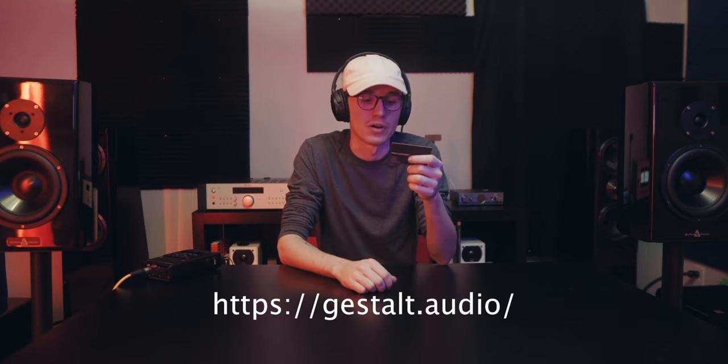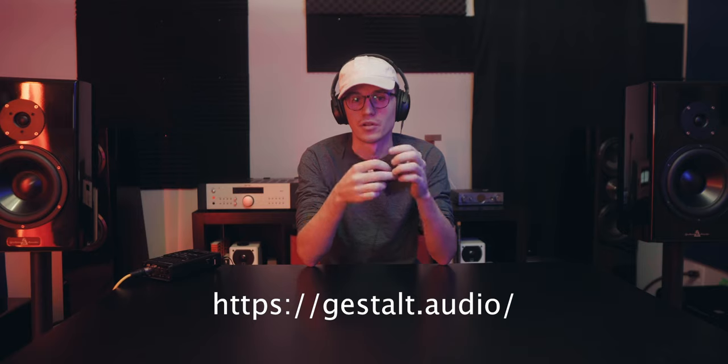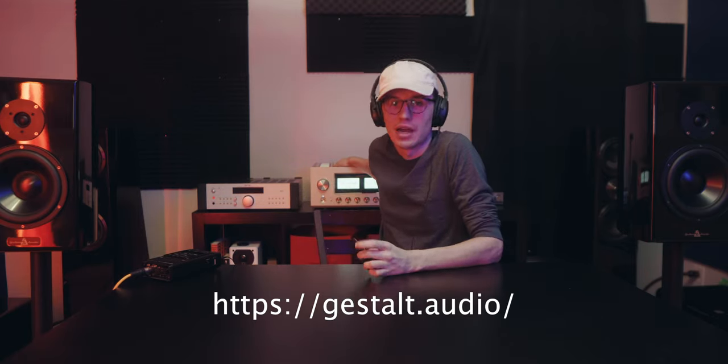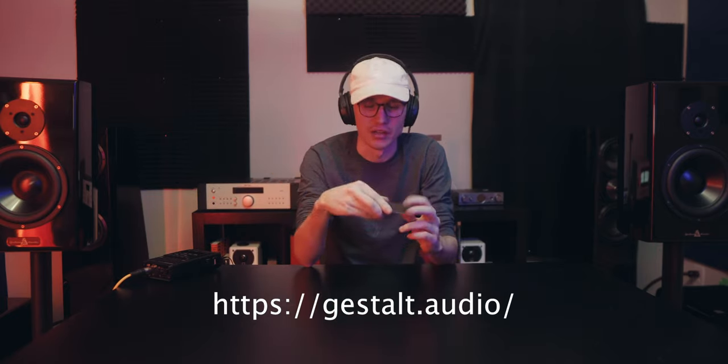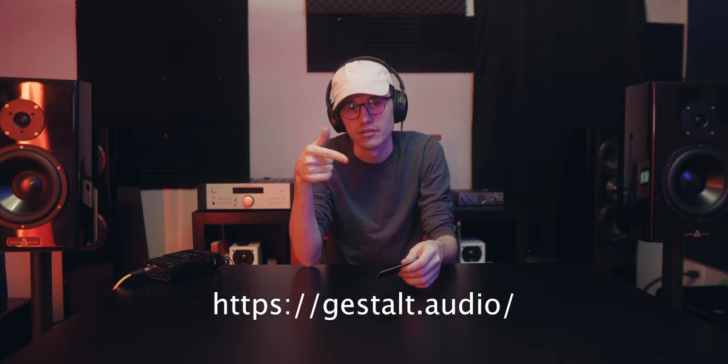I have to give these back and I don't want to, but I'm moving and I don't need more speakers. If I didn't already have like 30 sets of towers and bookshelves, I would probably buy a set of these. They are incredible — absolutely incredible. These were brought to me by Colin from Gestalt Audio Design, a hi-fi store in Nashville. He was kind enough to let me borrow these for a little while, as well as this giant Luxman amp to power them. He told me that he ships things all over the country, so I'll put his website on the screen.